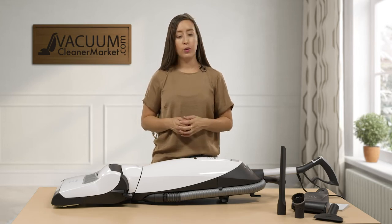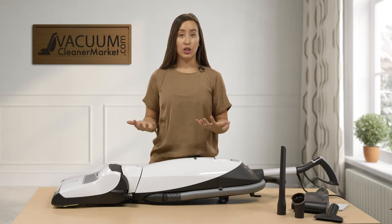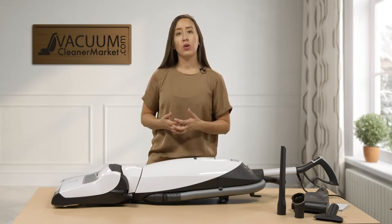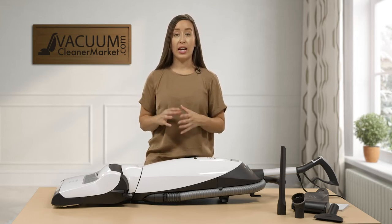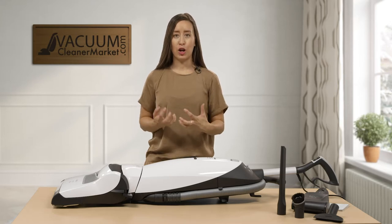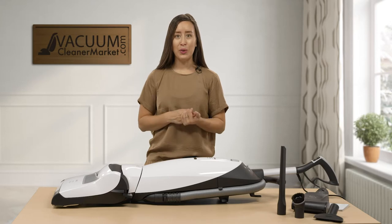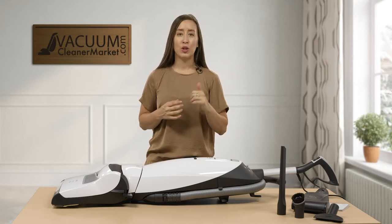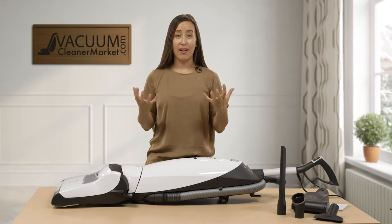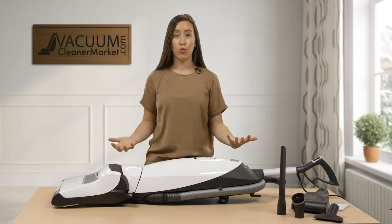This model is a Cat and Dog model, which means it comes standard with charcoal filtration. The Miele charcoal filtration is just a step below HEPA — it's very excellent filtration. It has activated charcoal inside to really mask those pet dander odors. If you're a fellow pet owner, you know that when you vacuum up your pet's fur or do their beds or cat towers, you get that vacuum smell. This filter will eliminate that.